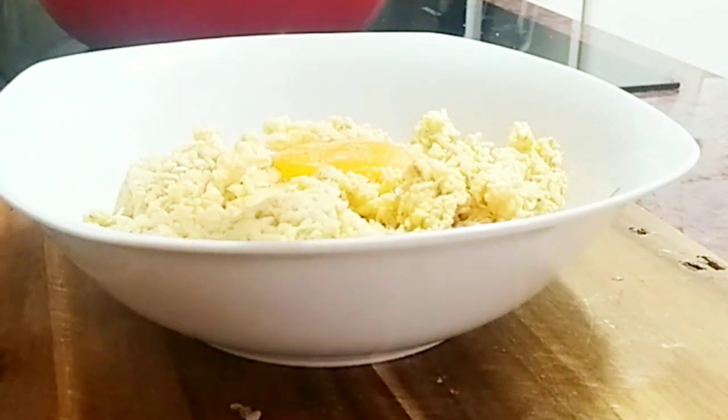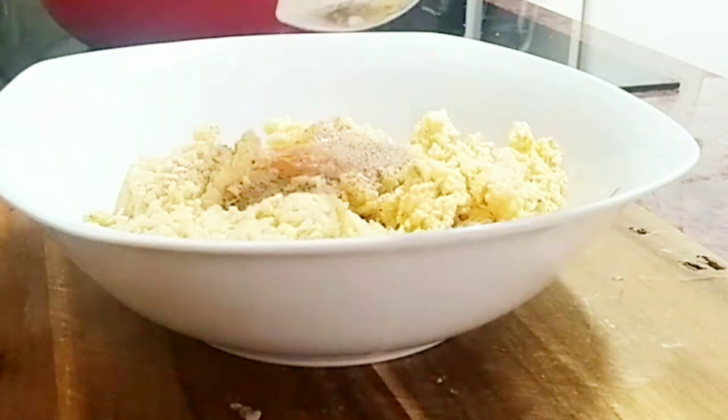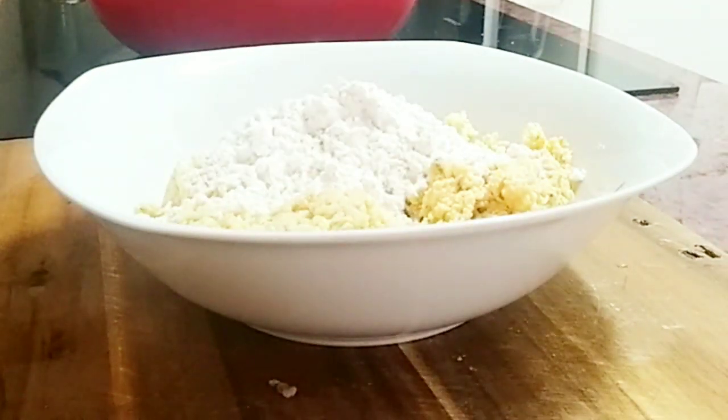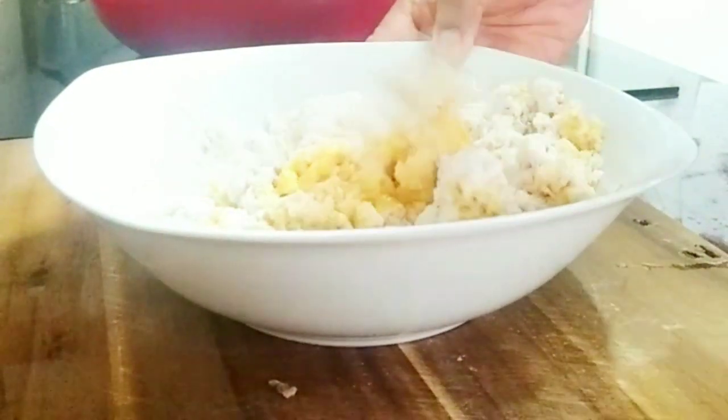I'll also add black pepper — it's optional, you can choose to add it or not. The next thing that goes in is two tablespoons of all-purpose flour. I'll go ahead and mix them very thoroughly until they are well combined.